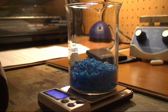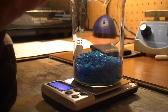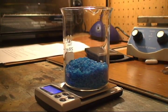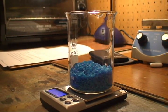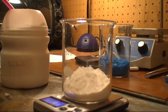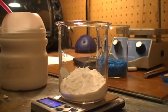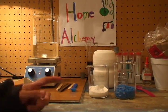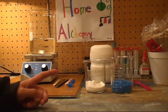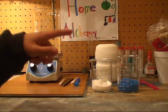Here we have about 100 grams of pure copper sulfate. Here I have 67.2 grams of baking soda or sodium bicarbonate. I have now weighed out the two chemicals — baking soda and copper sulfate.